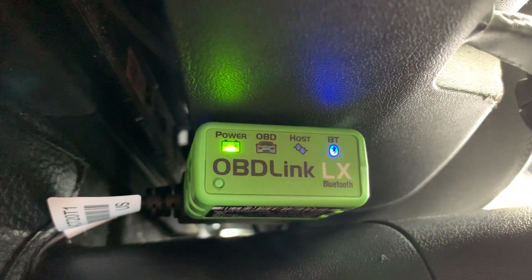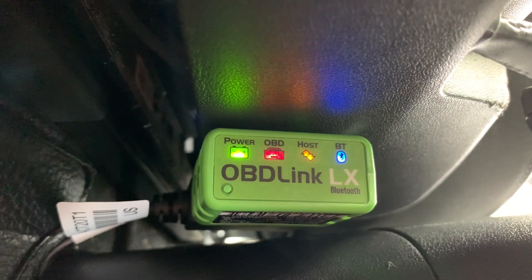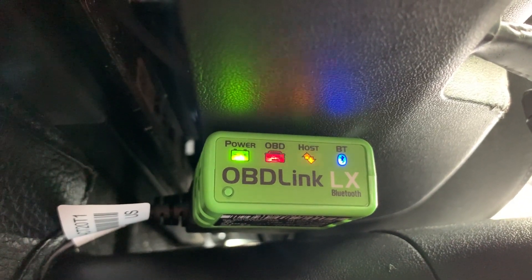Here is a view of the OBD-Link LX that's next to the driver's seat, showing it connected to the Android tablet.